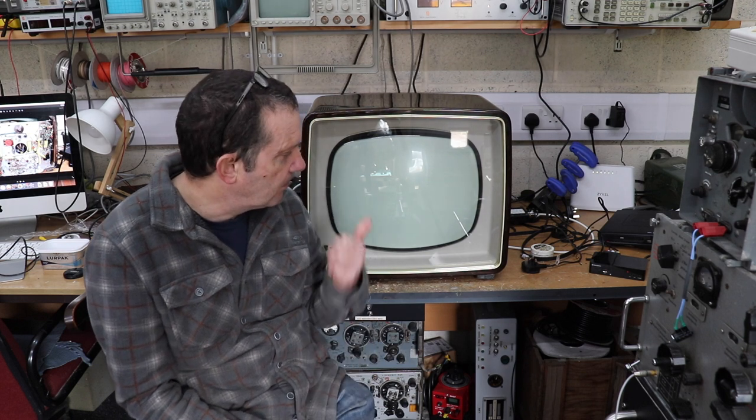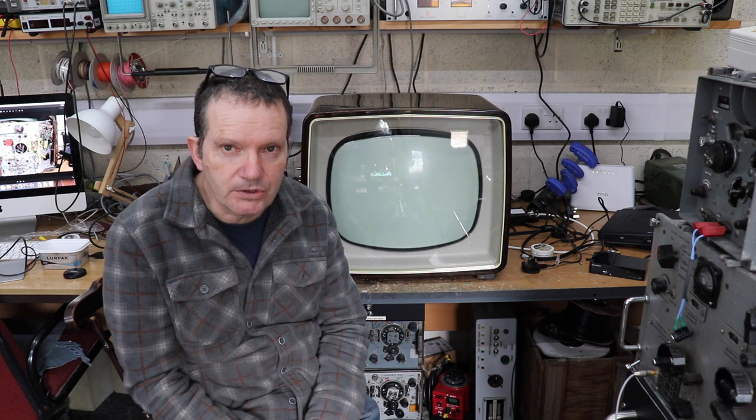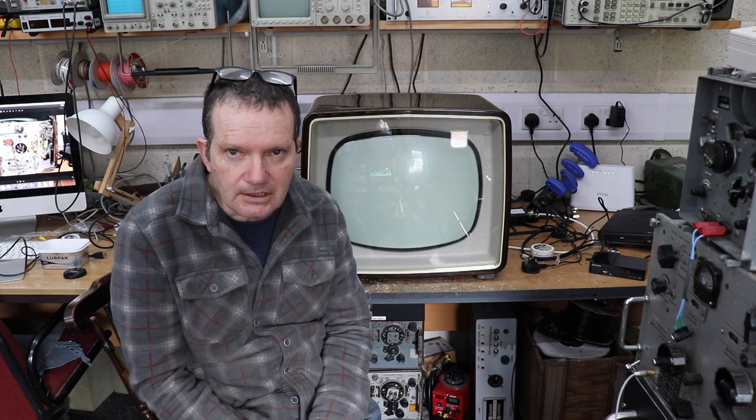What I'm going to do is show you what we've got here. It's quite a nice one — it wasn't working when I got it. I had to do some repairs, mainly on the line output transformer, which is often a problem with these televisions. And I'll show you how we can receive modern digital television, which you would think isn't really possible given that 405-line broadcast stopped about 40 odd years ago. But with some clever technology you can still receive digital satellite and digital terrestrial television.